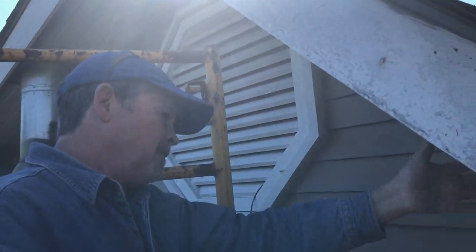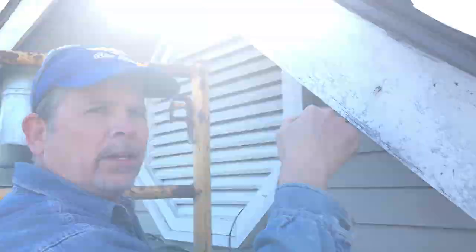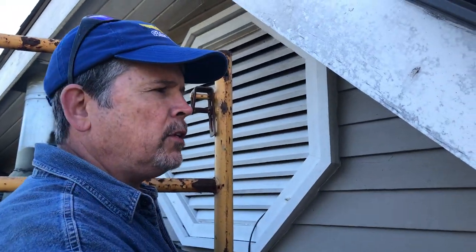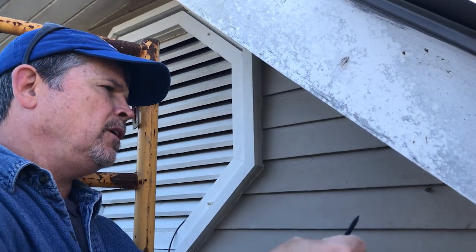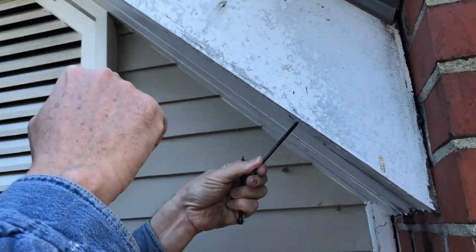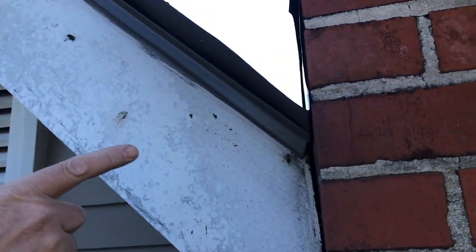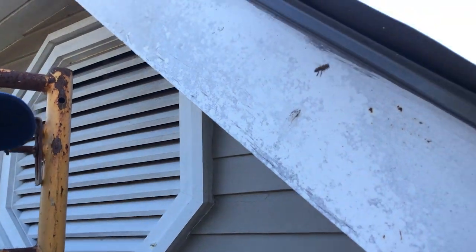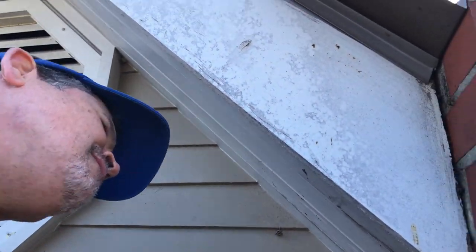How are we gonna remove the boards? So this fascia is attached to the sub fascia just like in our previous videos, right? So I imagine that this piece of tongue and groove is nailed to the sub fascia. I'm gonna put this screw out here so it does not hit the sub fascia - does that make sense? And then try to pry it out. Once we get one out we'll be alright.